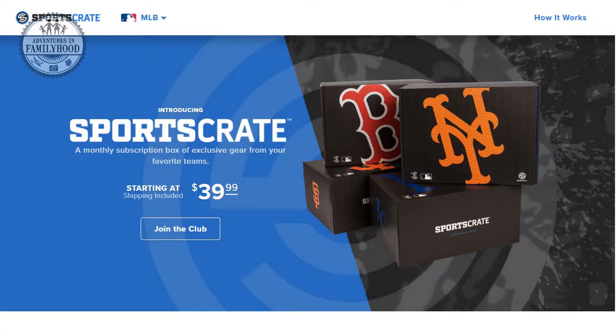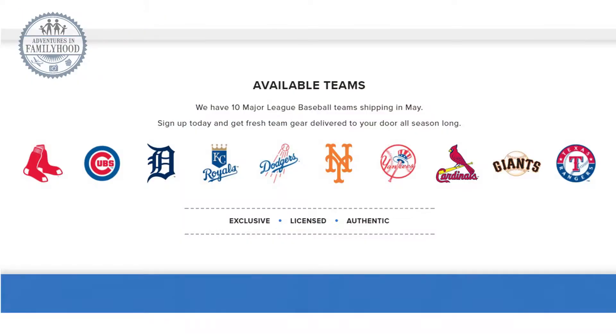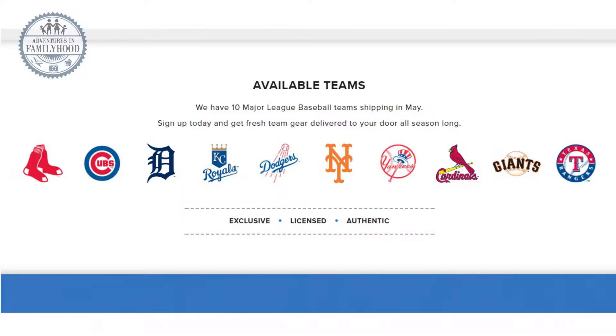I think subscription boxes are a great idea if you're looking for a gift, especially if you have a baseball fan in your house. They don't have every team, so you have to go to sportscrate.com to check. This comes once a month — the price is $40 a box individually, or $180 for a season pass, which includes five boxes with a 10% discount.